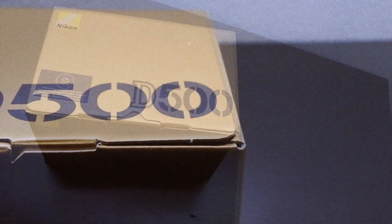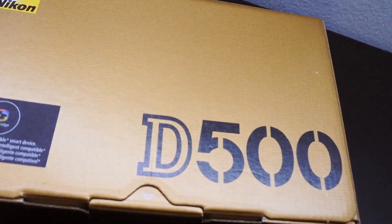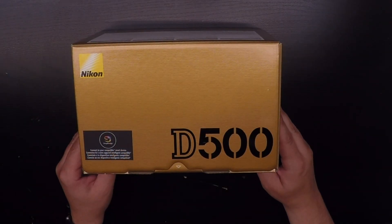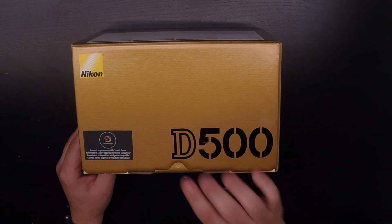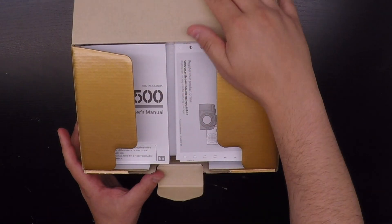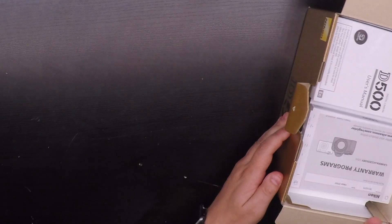Hello everybody, this is Jack from Jack Schicklin Photography. We are doing an unboxing of the Nikon D500. I got this camera about midway through last wedding season. Absolutely love it — it's a great camera, very fast performance. And if you want me to do a review of the camera, just leave a comment and I might do a full review.